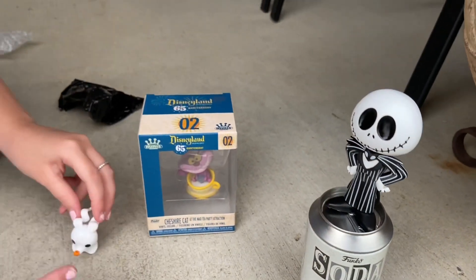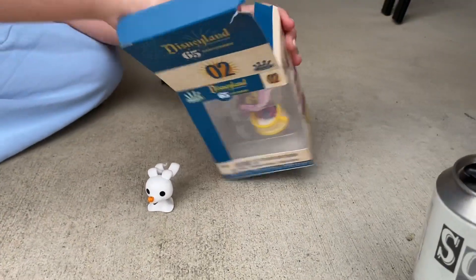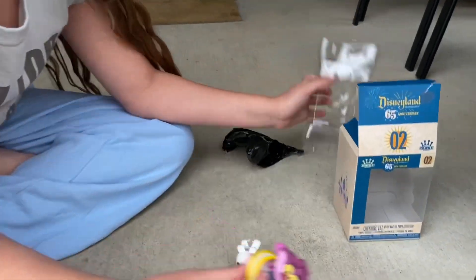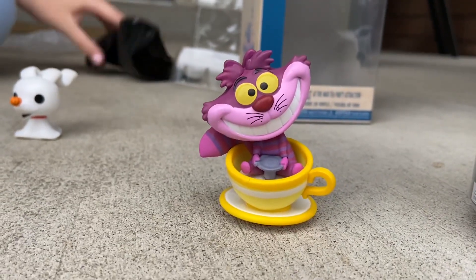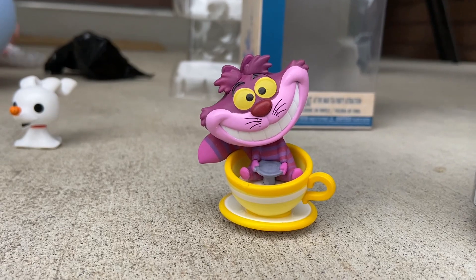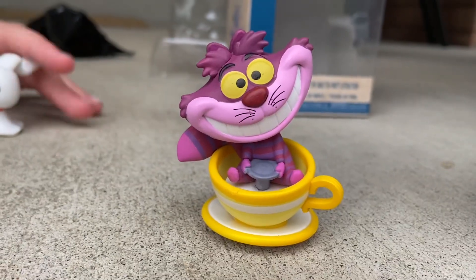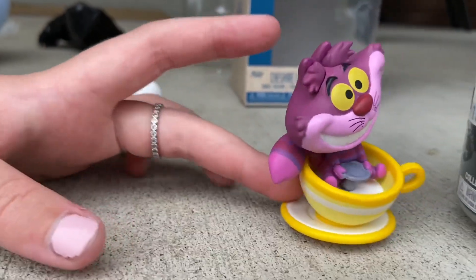Next up is the Cheshire Cat — let's open him up. All this for Funko Pops out here in the rain, but we love them! Here he is — he's small but cool. He's sitting in the Mad Hatter teacup, and that is so cool! Let's zoom in on some features. He doesn't have any articulation either, but that's okay — he looks great on display.